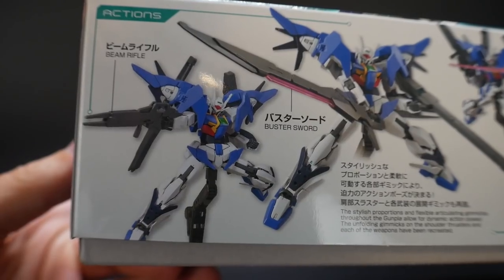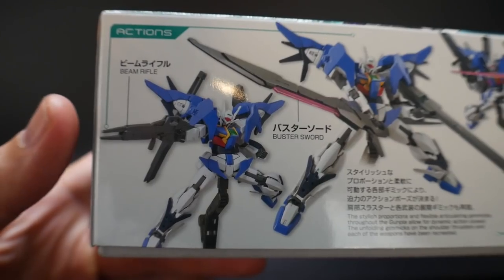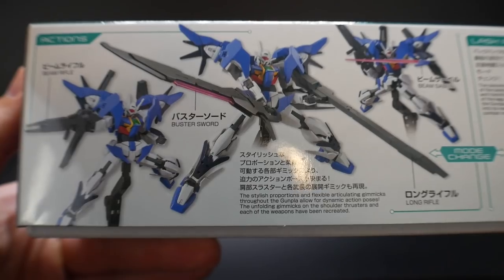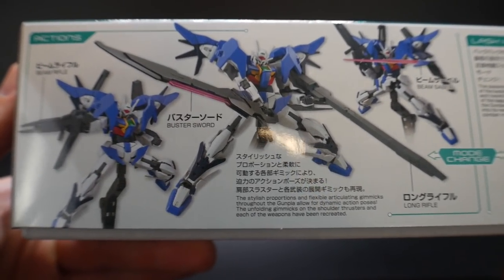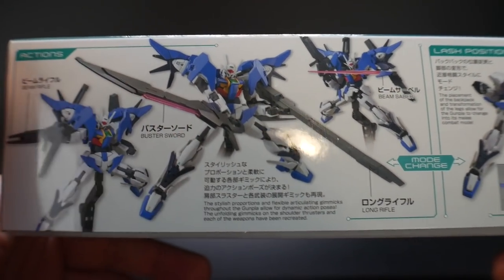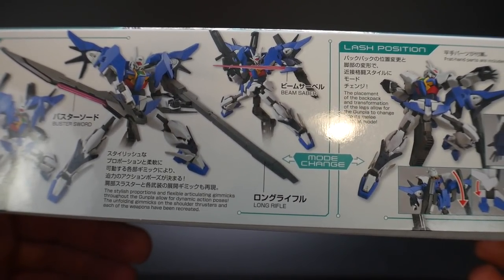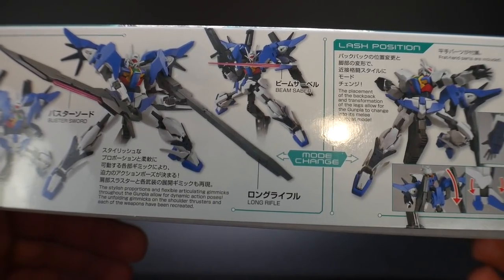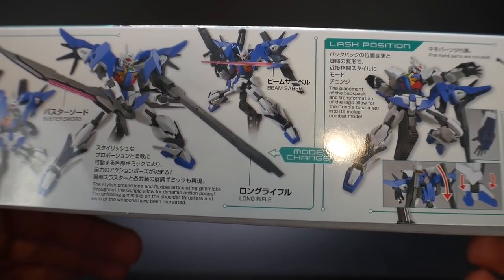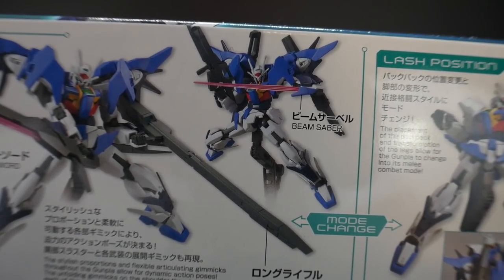Looking at the side of the box, you get some action poses — he has the beam rifle right there, which looks pretty decent overall. Then right over here you're going to have the buster sword, which does look pretty good. It's also going to come with a nice little beam effect. Over here you're going to have the long rifle, which is another great-looking weapon that pretty much stems from the Destiny unit — basically the same concept. Then he's going to have some beam sabers on the front skirts.